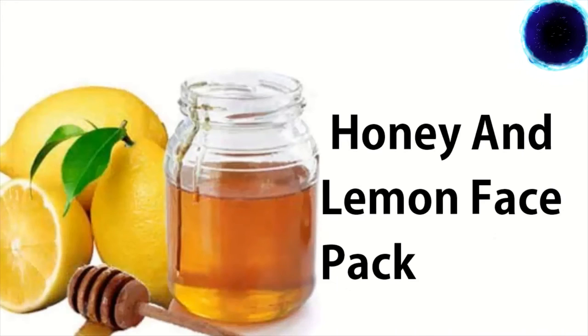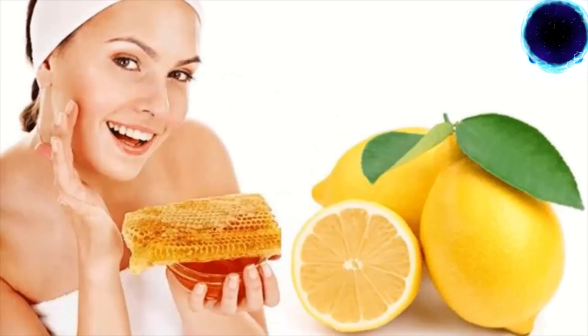Number four: honey and lemon face pack. Lemon contains AHAs, or alpha hydroxy acids, that help in dead skin removal. Honey has antibacterial properties and is loaded with antioxidants that keep your face glowing.